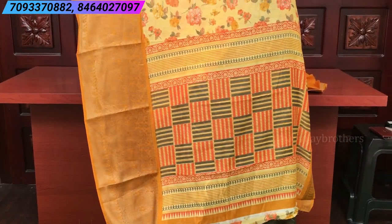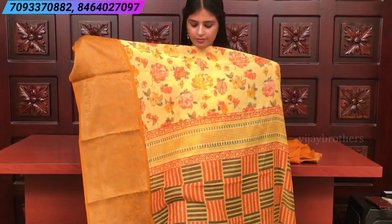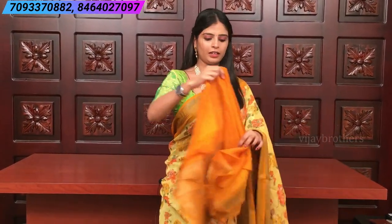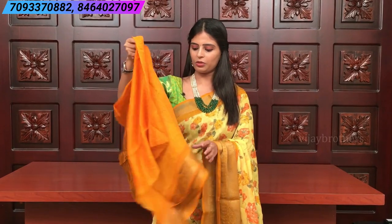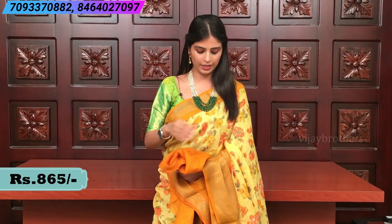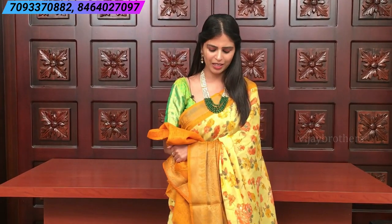It's a printed pallu. The blouse is a dark mustard color with borders — very beautiful piece. The color looks even more pretty in person compared to the camera. It's a very beautiful saree overall.